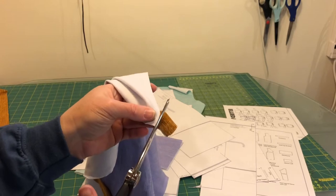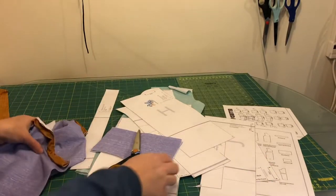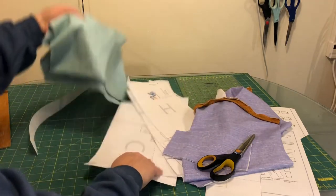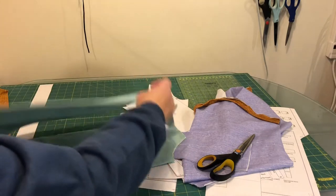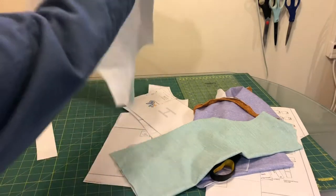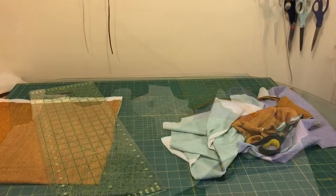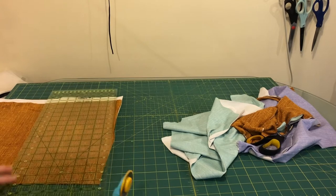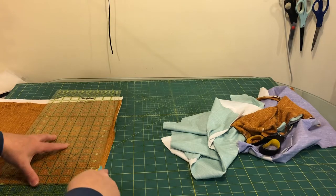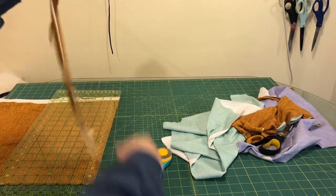If you have any excess hanging off the end of your sleeve just trim it with a pair of fabric scissors, and we are done with prepping the sleeves. Now we are going to need to do some extra work on the front of the shirt. The back has a higher neck than the front. On the front, we're going to want to put a little cargo pocket detail because Everest has cargo pockets on her vest.